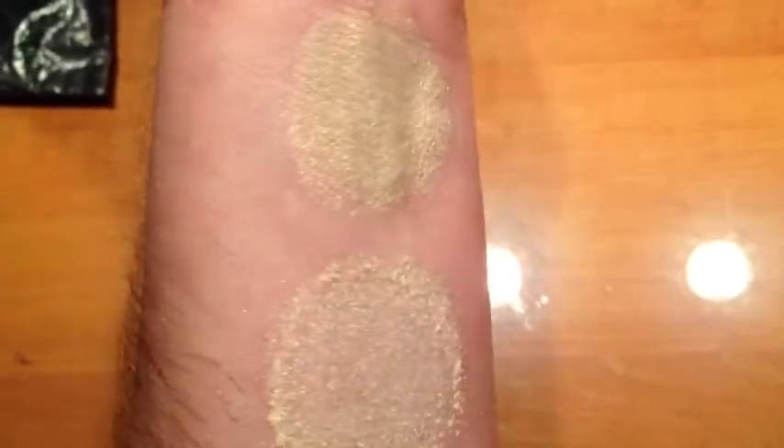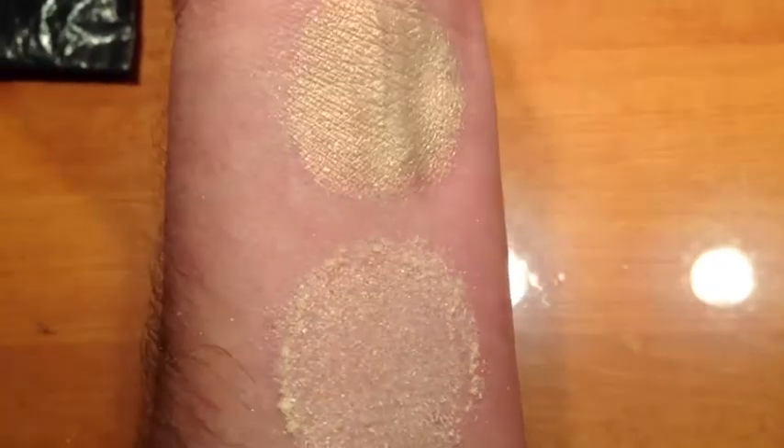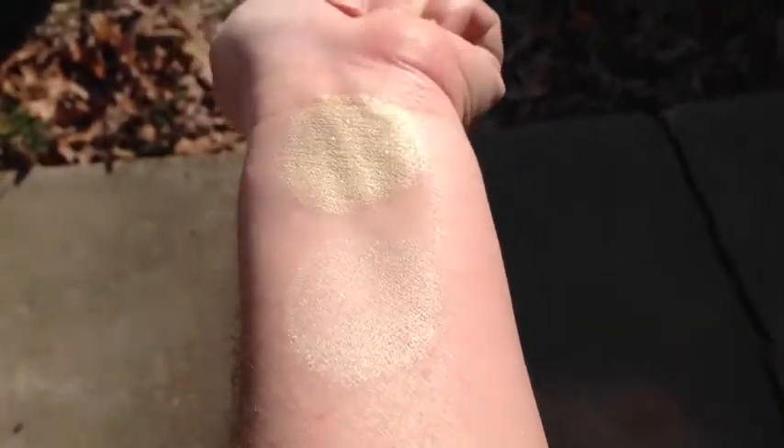This is the Fire Within. It is a lovely cream color and it's got a strong pink to coral to gold shift and tiny golden sparks. This is under halogen light. Here you have the Fire Within under incandescent light. This is the Fire Within in sunlight.